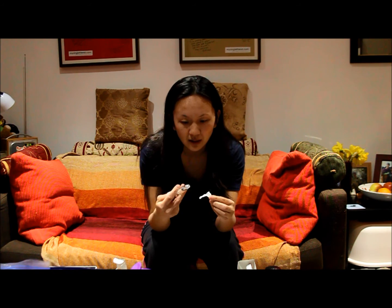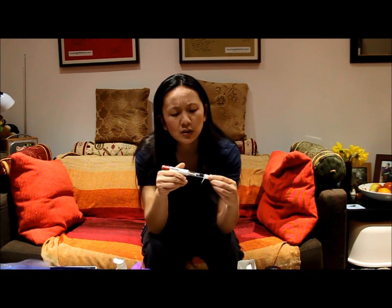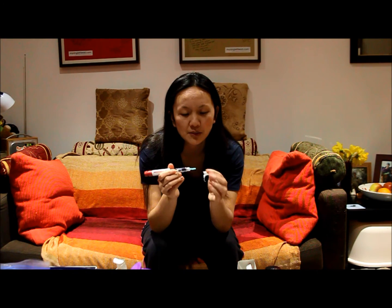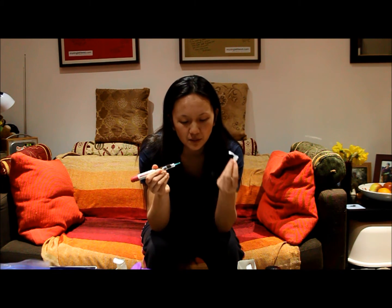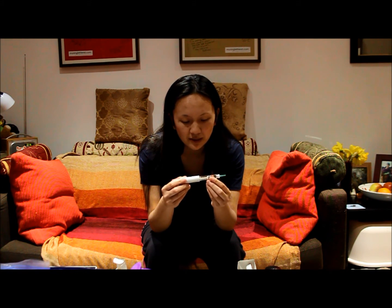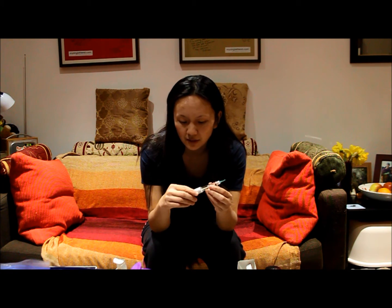Next, get your pen needle. A lot of people just yank the whole seal off — I don't like to do that. I just put it just onto the edge so it still sticks, then with your pen and the rubber end, you put it in and turn clockwise until it stops and won't turn anymore. You can then pull off the outer cover — you don't have to worry about jabbing yourself because there's an inner needle cap. Put that down, don't throw it away — and there you are, your needle is all ready to go.